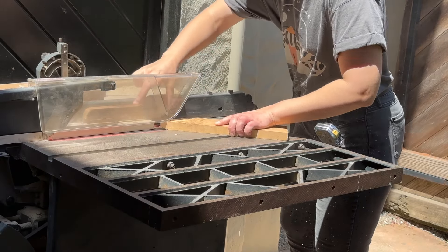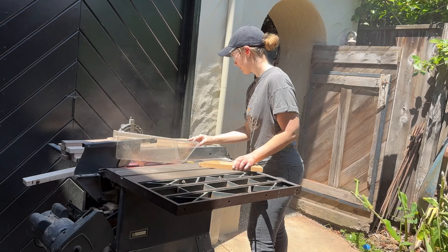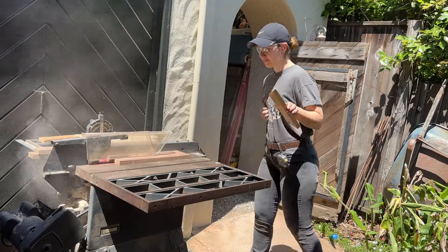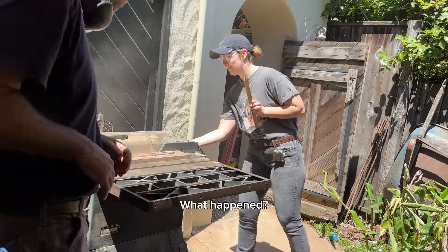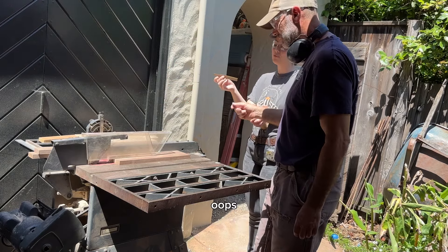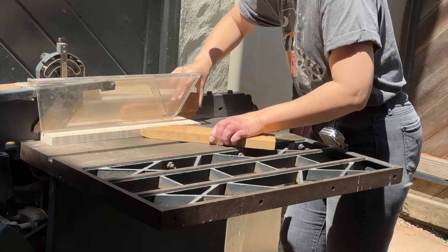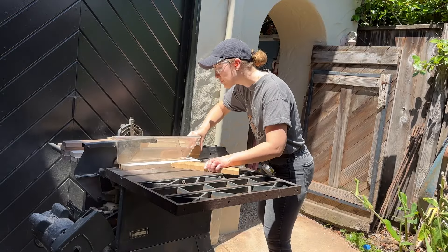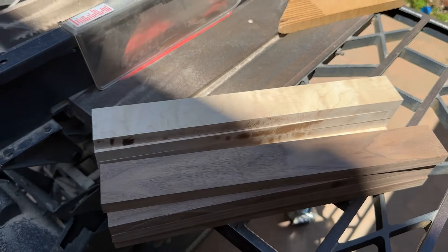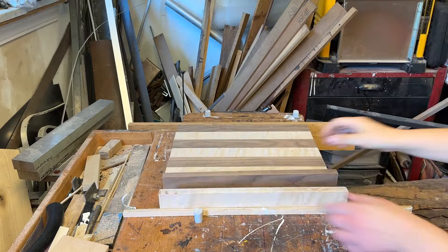A couple cuts into my first time using the table saw, I had a scary moment when a thin sliver of wood wedged itself between the blade and the shield. I didn't see it lodged in the shield and didn't clear it out before making my next cut. I debated even sharing this moment, as people can be brutal when it comes to mistakes around table saws — and with good reason. But on this channel I'm determined to show my mistakes, not only to keep myself accountable, but also so others can hopefully avoid them.